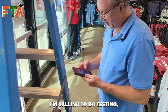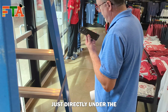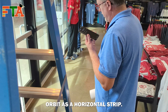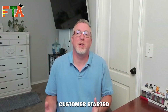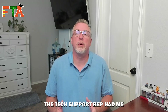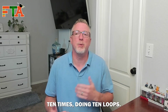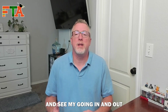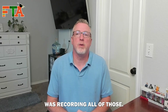Hey Sam, this is Michael — I'm calling to do testing. Where do I need to position this floor map? Just directly under the unit as a horizontal strip. Customers started coming into the store right after I put down the strip, so I had to stop recording. The tech support rep had me walk in and out of the store 10 times doing 10 loops. He was able to log into the system and see my going in and out, making sure the system was recording all of those.